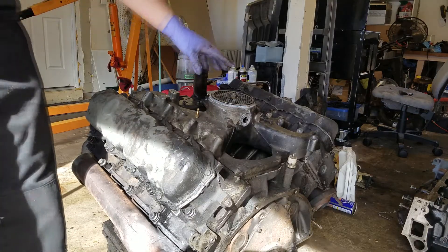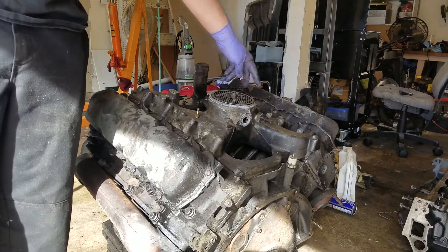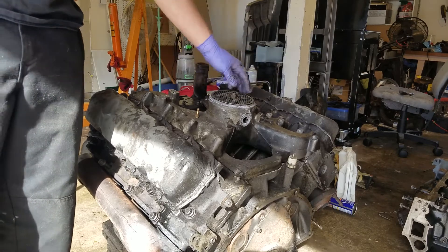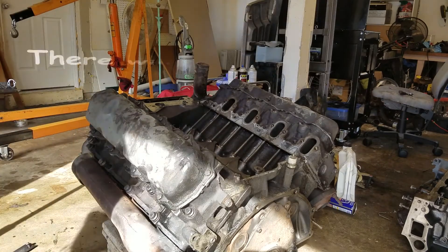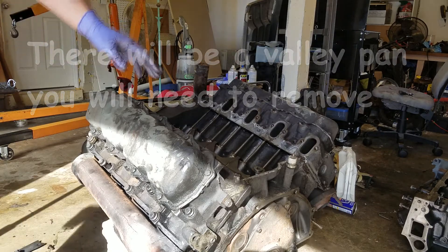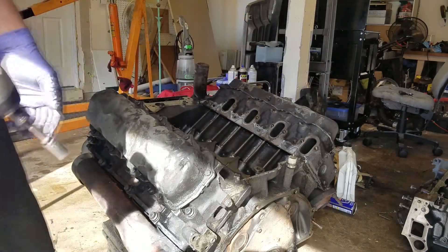Next you'll have to remove the intake. There's just a bunch of half-inch bolts holding it down — remove all of them. Those come right out like that. Next we can remove the valve covers — again, half inch.